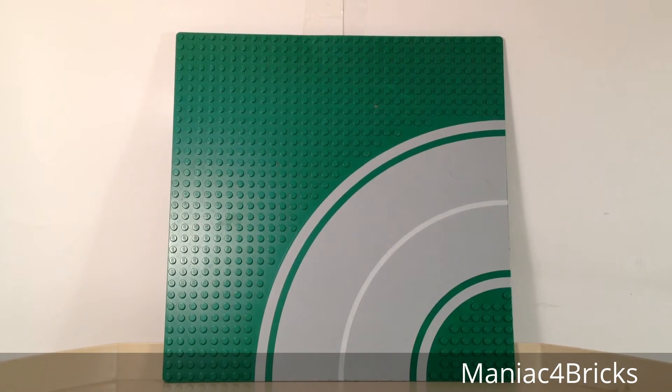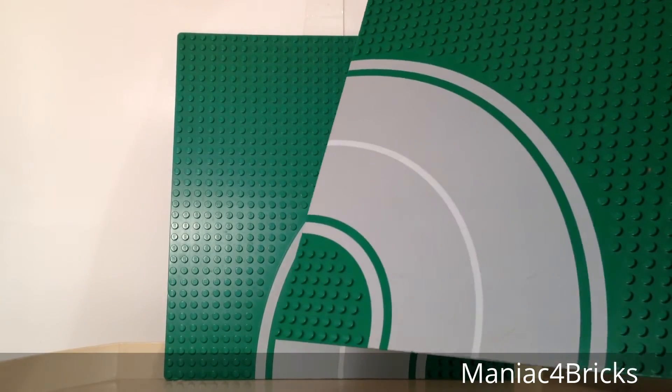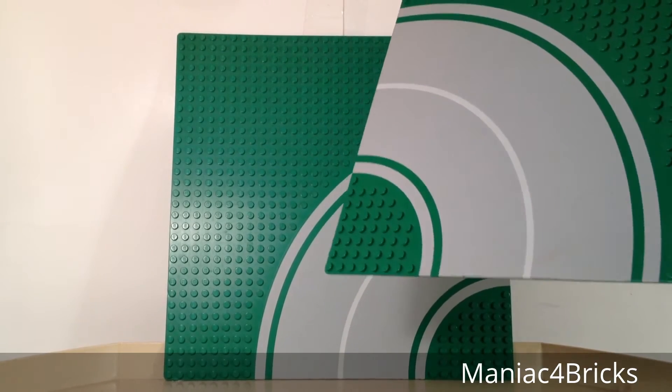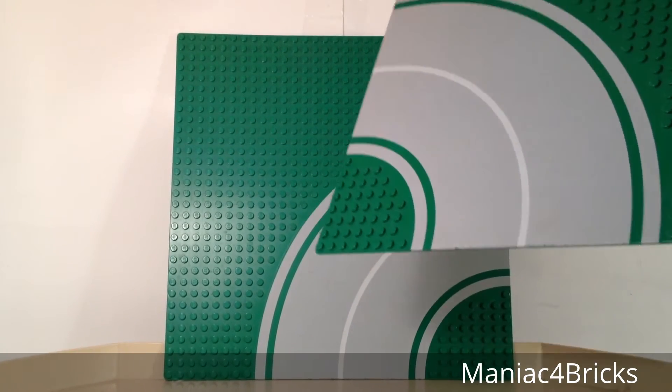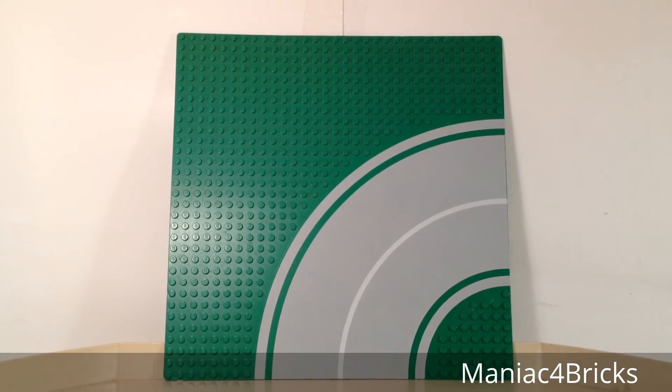These are 32 by 32 base plates, you get two of them in each package. They are in simple packaging that we still got with base plates up to 2015 — the ones before that with the cling wrap and the printing of a little piece of paper on one side.